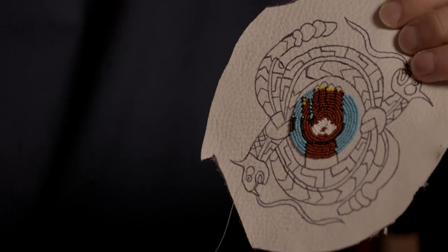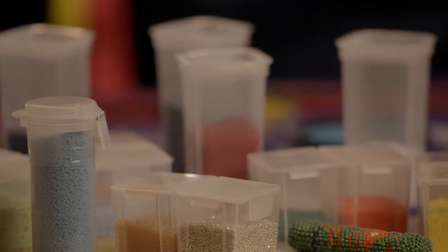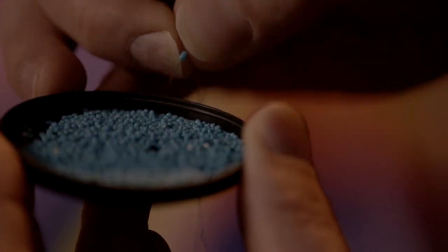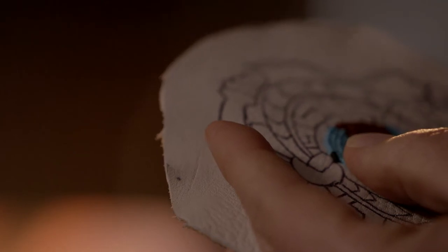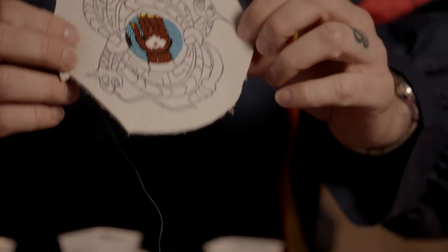Once I drew the picture onto the leather, I sat down and went through all of my beads. I pulled out my background, then the hand color, the eye color, and then looked at the tie snakes and thought about which colors would best represent them. That's how a piece like this would come to evolve.